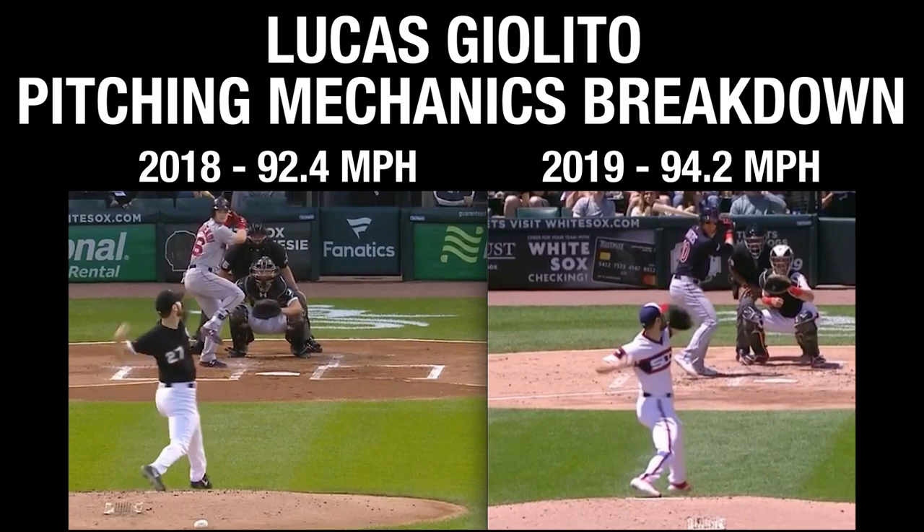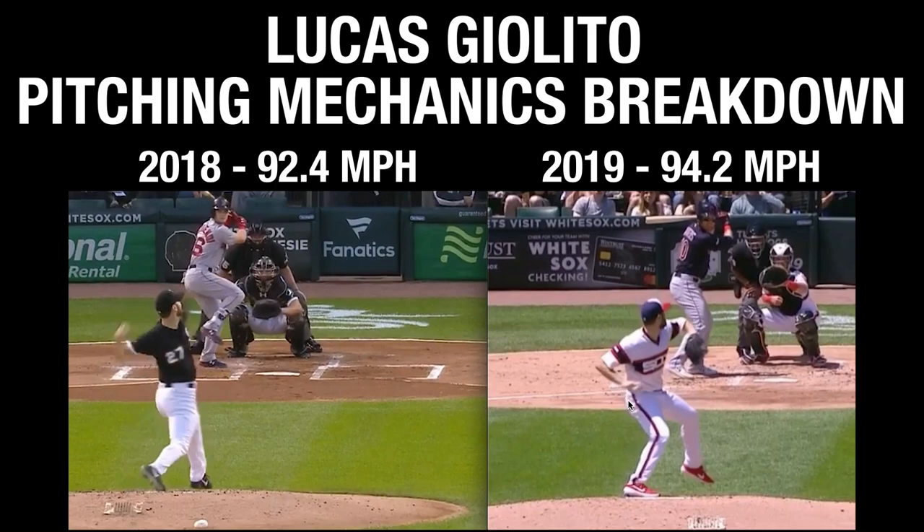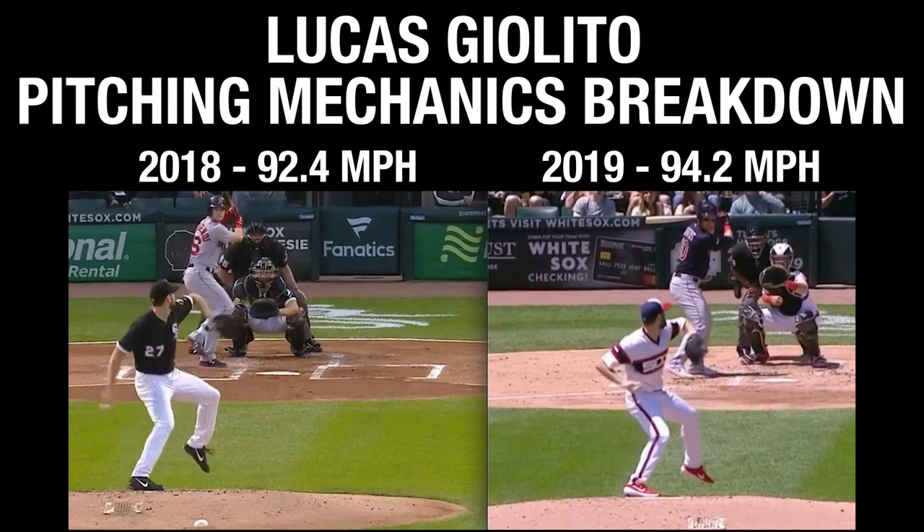You'll see his trunk posture with good scap retraction, but notice that right hip starting to open up — which it should. Now compare to 2019, his all-star campaign: right before front foot strike, the angle of that foot to the rubber or the ground is a lot smaller than in 2018. We already see that he's probably using his legs a little bit better. If we rewind to this clip, the angle of the back right butt to the ground is pretty good.